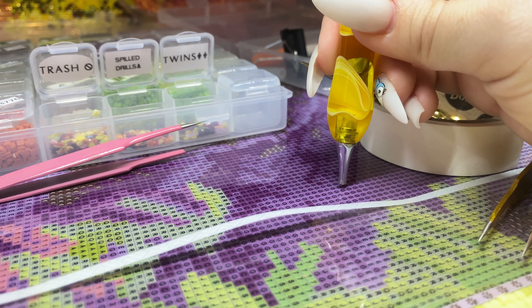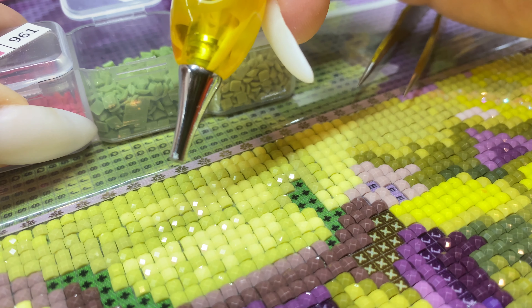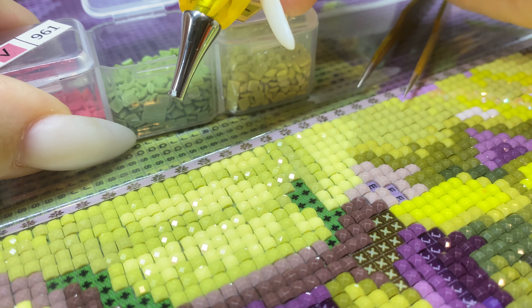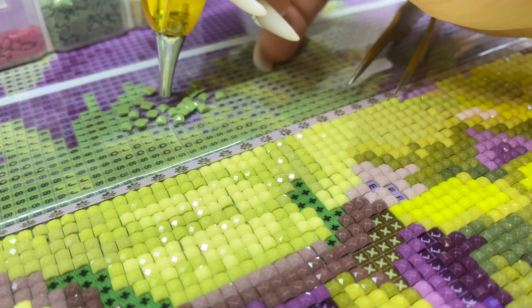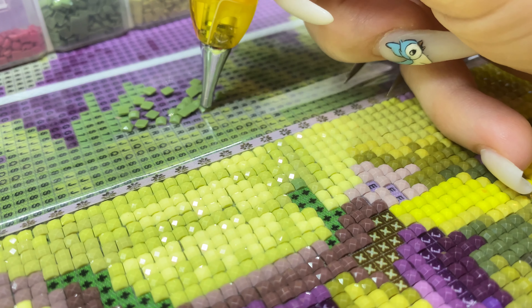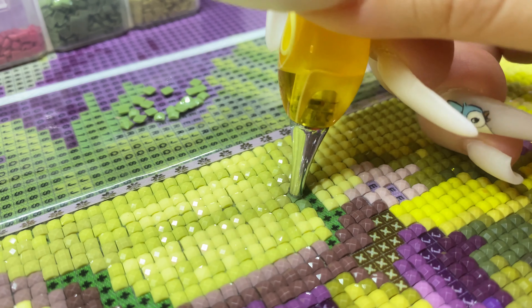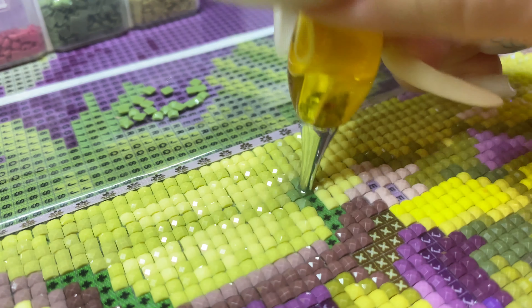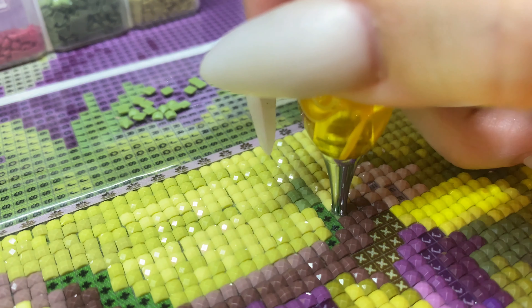Now just to show you how these work — by the way, if they're ever too sticky, just dab your hand or your skin because it will help take away a little bit of the tackiness. These last about two to three weeks and usually I just top them off. I might have cut off a little too much or dabbed it a little too much, but the sticky does come back. Even if you dab it too much, after placing a few drills it will come back.